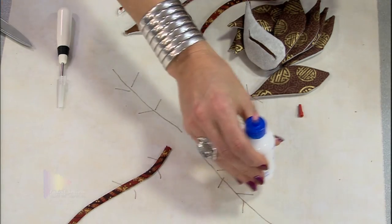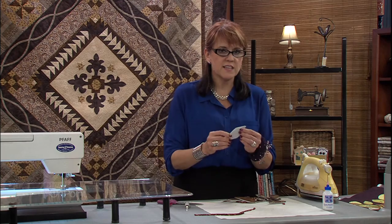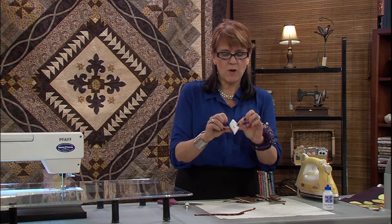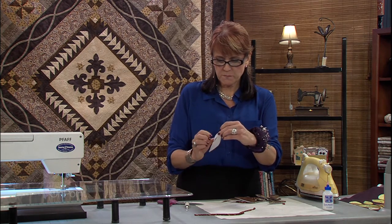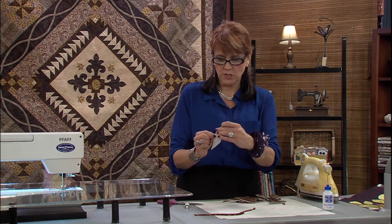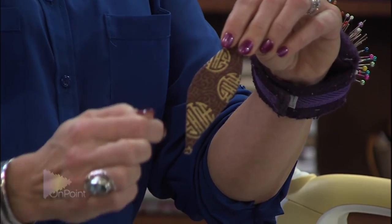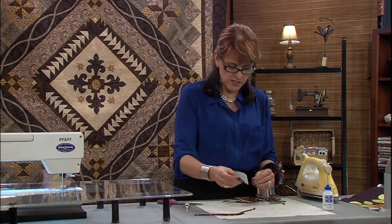What's really cool is because we have done these pieces with the fusible interfacing, the fusible is now on the back side of that leaf. So this part here is actually fusible. You've turned it all so all you can see is the leaf and you can't see any of the fusible on the edge. Now we're going to take this and put it in position.